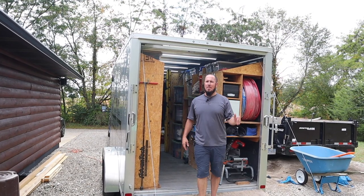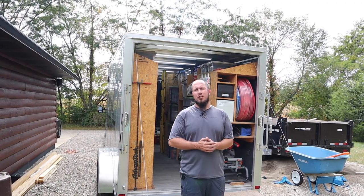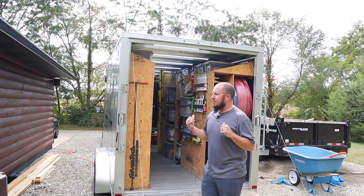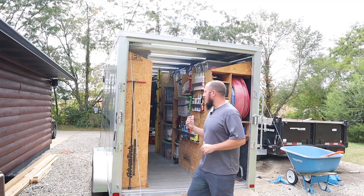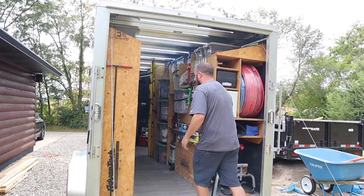What's up everyone? Welcome to the Durbin Compound. Today is a special day. I'm going to take you guys on a trailer tour of my 14-foot Vino's ATC Raven trailer. Come on in, I'm going to show you guys what's going on in here.